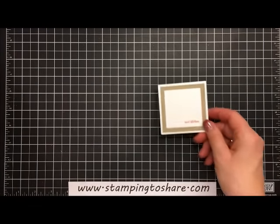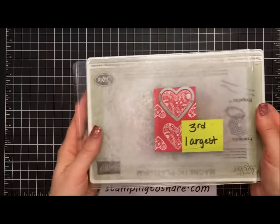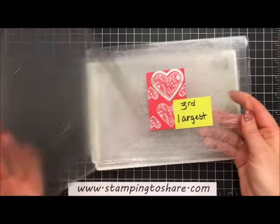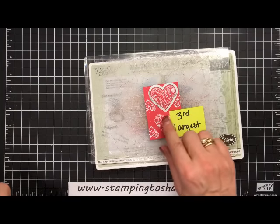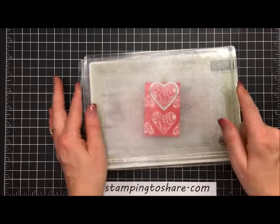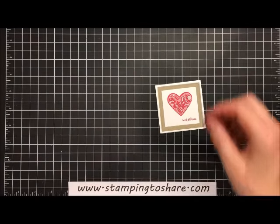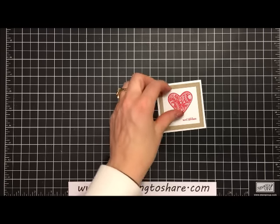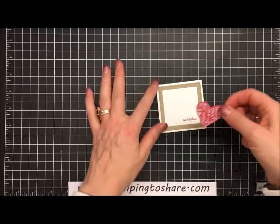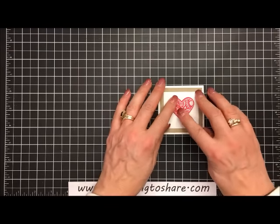We're going to put that heart right here. I went ahead and ran that through the Big Shot machine. I start with my magnetic plate, put a cut plate down, then my paper, then the framelit — the third largest straight edge heart from the Sweet and Sassy Hearts — then just a cut plate over the top. Pull this out and layer it right here onto this square. We're going to use dimensionals. When you're working with text weight paper you want a few more dimensionals to keep it nice and sturdy. Center it in, give it a good press.